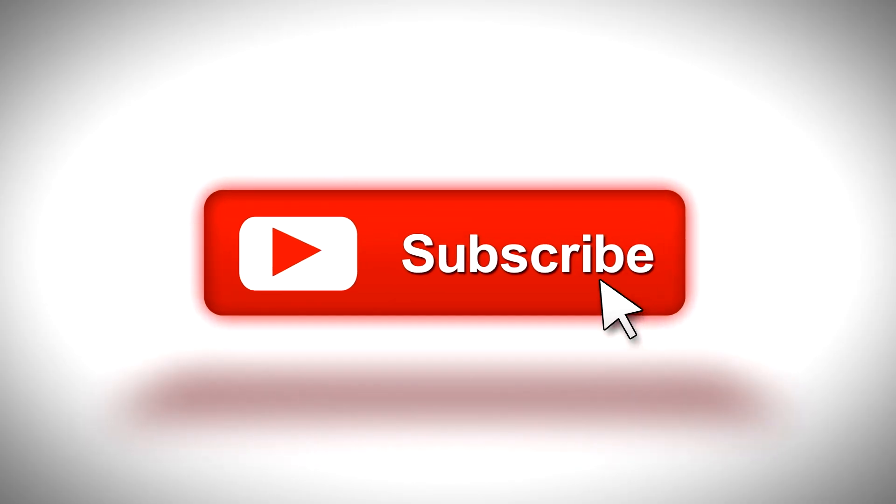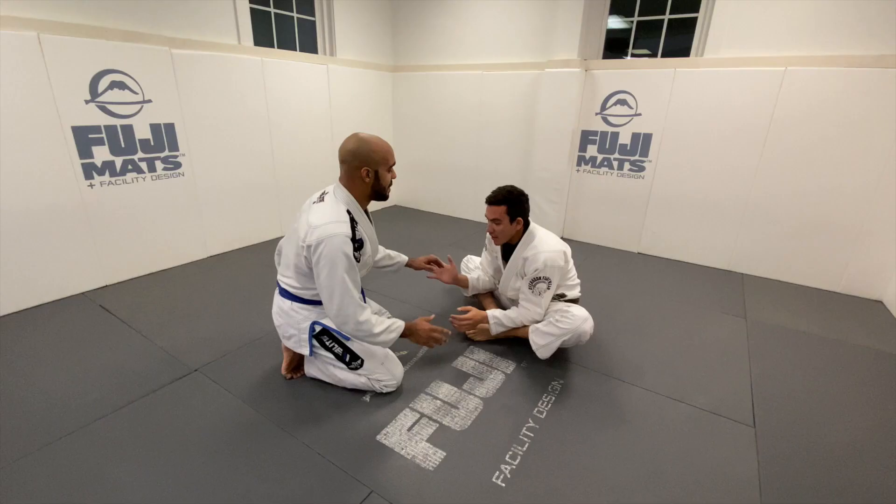Aaron Benson here for another live rolling breakdown. Today I'm rolling with my friend Kyle, who's a blue belt — one of the only other guys in my academy near my weight. I think he's around 150 and I'm about 140-145. He trains all the time and it's always fun to roll. In past videos I've been playing a lot more guard. I'll be posting more videos with upper belts — purple, brown, and black — and also more videos of me playing top.